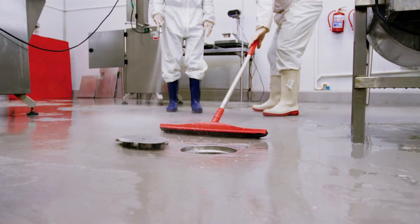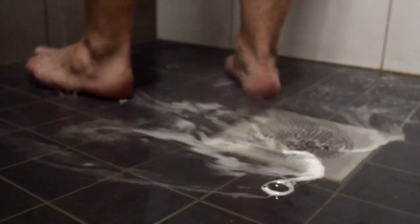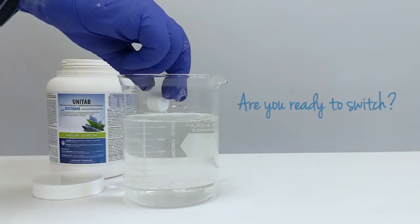Unitab can be used anywhere, from hospitals and healthcare facilities to bathroom drains with bacteria buildup. Are you ready to upgrade to Unitab for superior disinfection without the drawbacks of bleach?